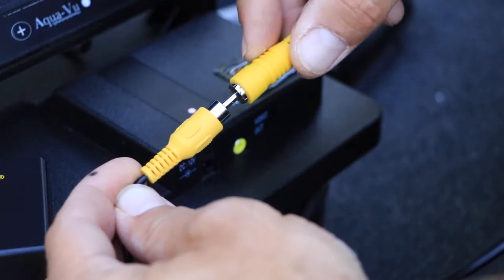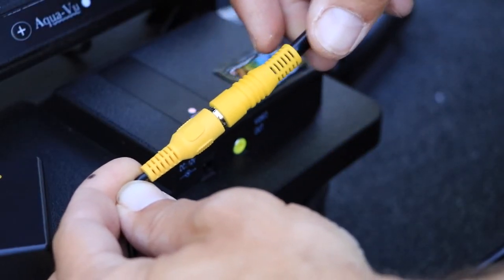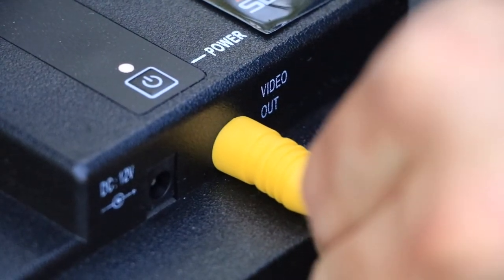Then, plug the Aquaview Connect unit into the RCA video output from a compatible camera system.